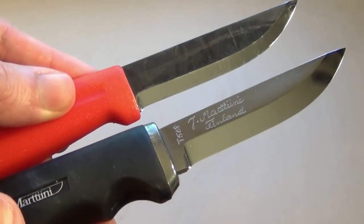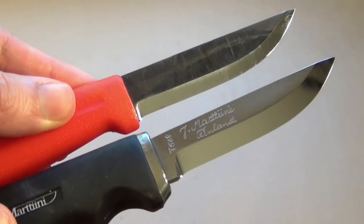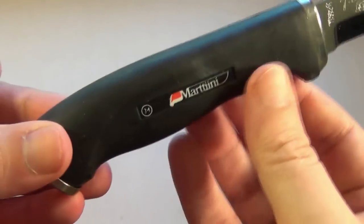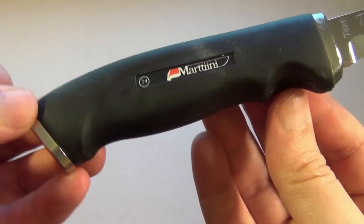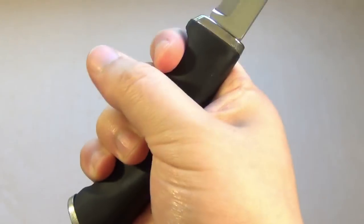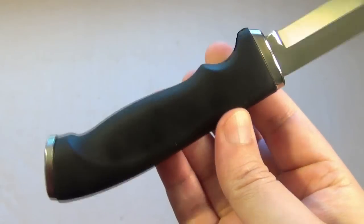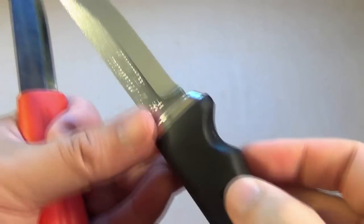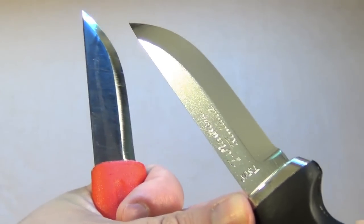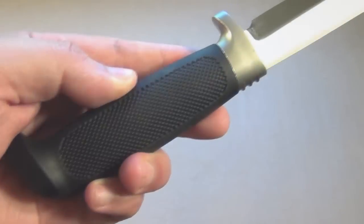Here's the 571 next to the Carbonox. Very similar blade shape, but here's what makes the Carbonox great — the handle. It gives you a much better grip, kind of a deluxe handle with the rubber overmold. Great blade, got it for about $40. Awesome light utility knife.